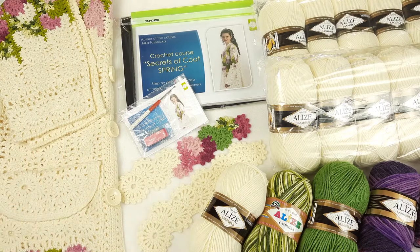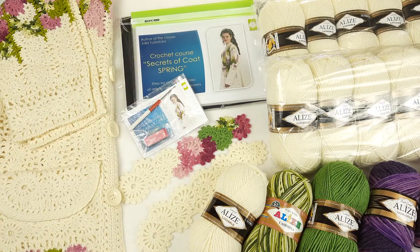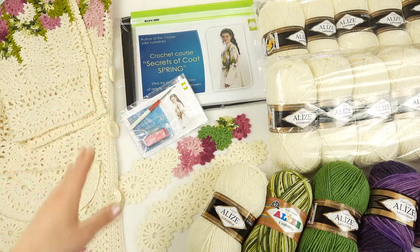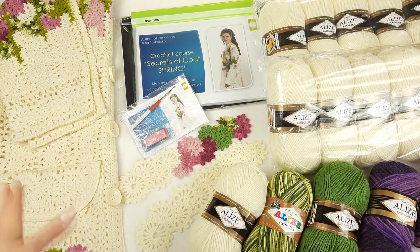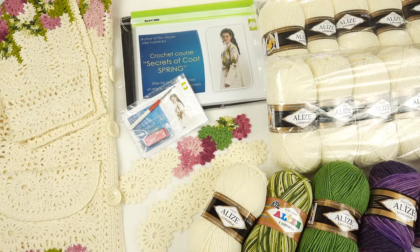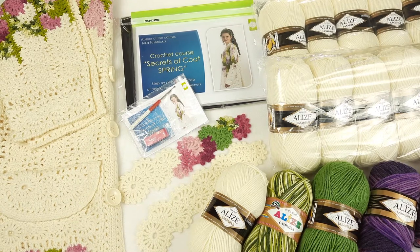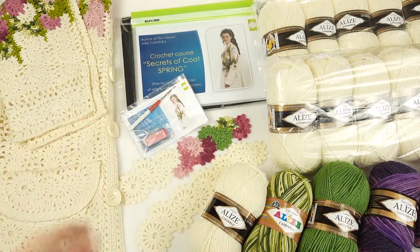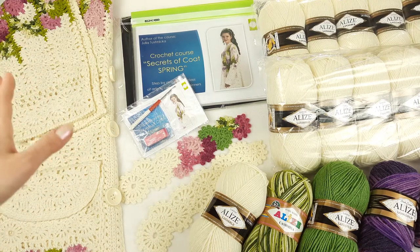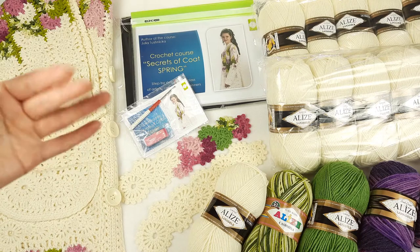For this coat I prepared a yarn kit of 1500 grams — I will show you closer next. We also have a journal with colored schemes and a lot of pages, because this course is very interesting. I tried to make the best crochet course: you will see all the stitches and all instructions. I'm sure you will easily create this coat, and you can also create a few sizes — medium size and extra large.